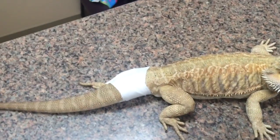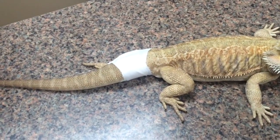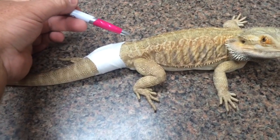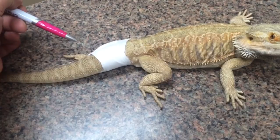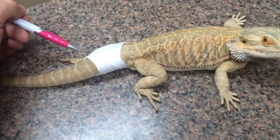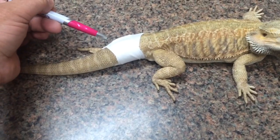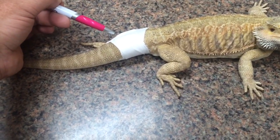It is splinted. I could have used a real splint, but the bad news is, using a real splint, I would have had to tape something against his body wall here. So we decided that we would use the base of his tail as our splint and just tape it backwards — that'll keep him from putting any weight right there where his fracture is.